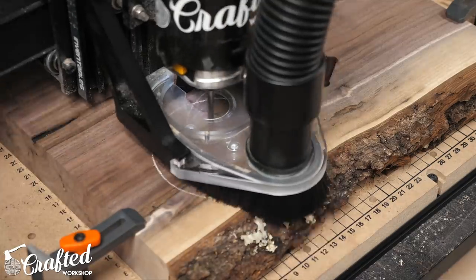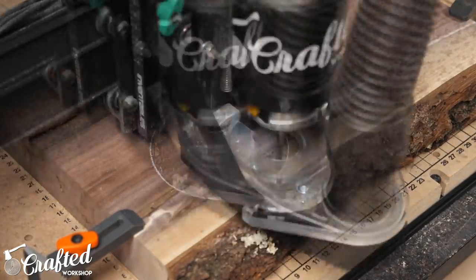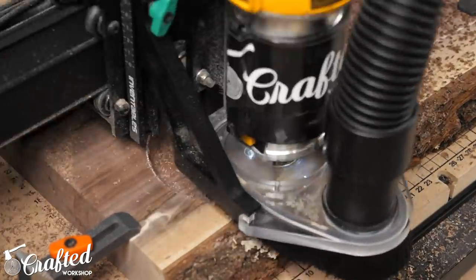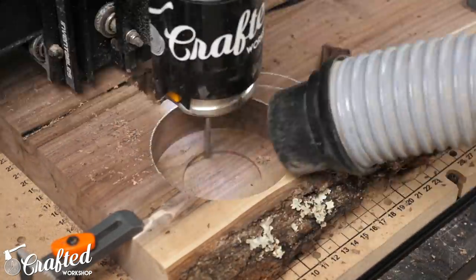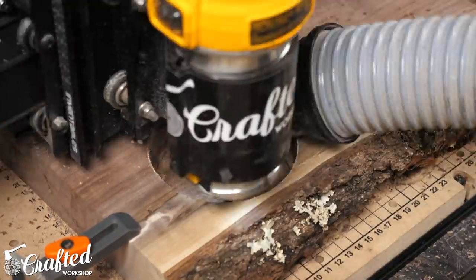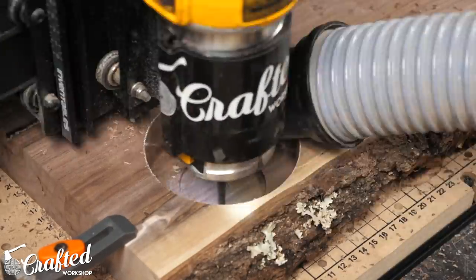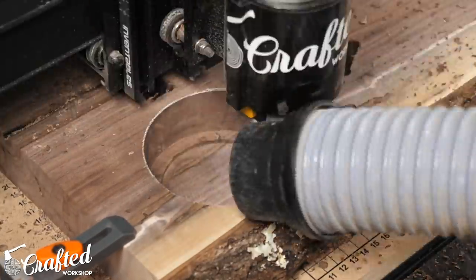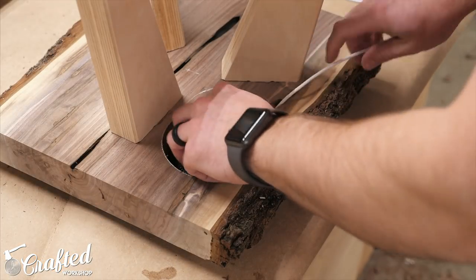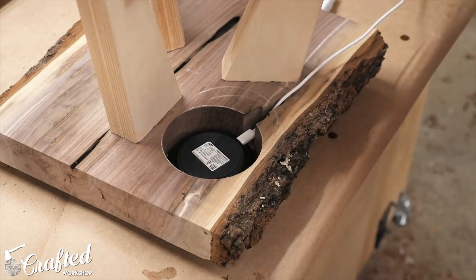Next it was time to cut the pocket for the wireless charger, which I only built into one of the end tables. This was a pretty simple operation but I needed to pay close attention to the actual depth of the pocket so that the layer of wood left after routing was thin enough for the charger to work through but wasn't so thin that the tabletop was too fragile. We did a little testing beforehand and found that the charger worked well through an eighth-inch thick piece of wood, so that gave us our final depth for the pocket. After cutting, I test fit the wireless charger and it fit perfectly — and most importantly, it worked.